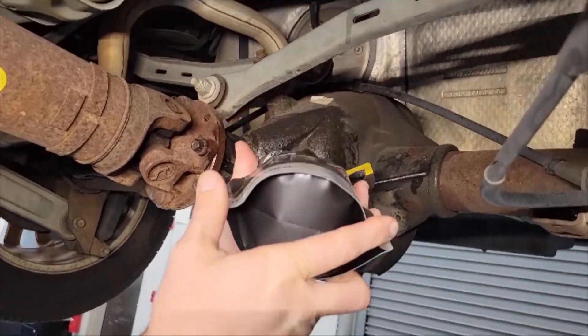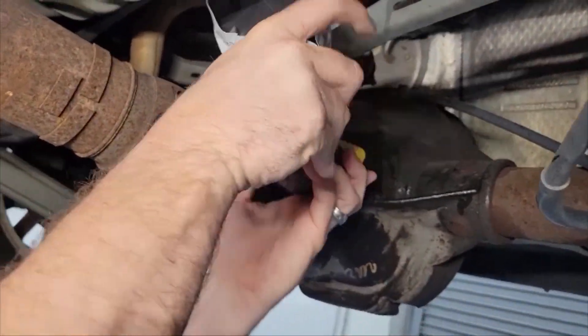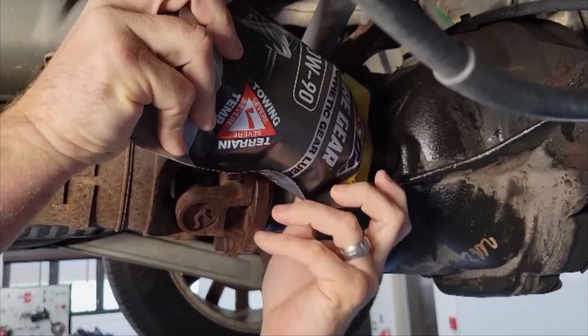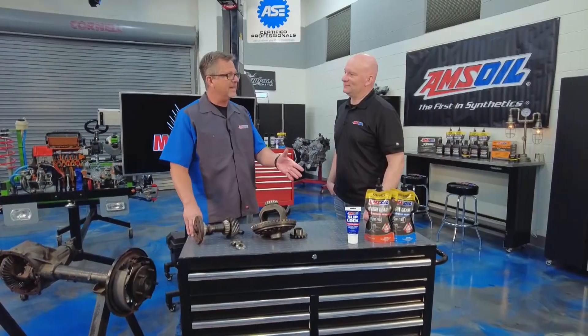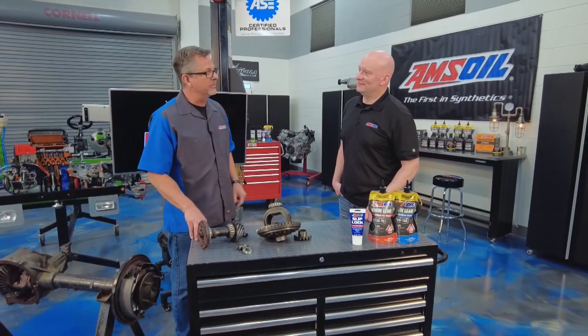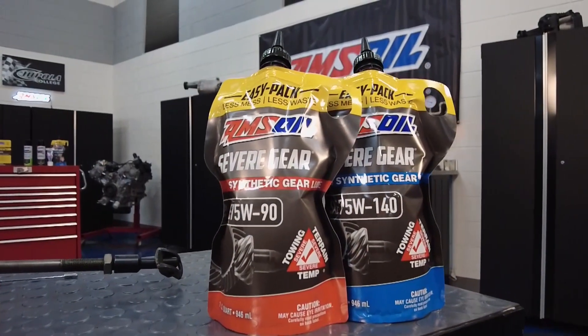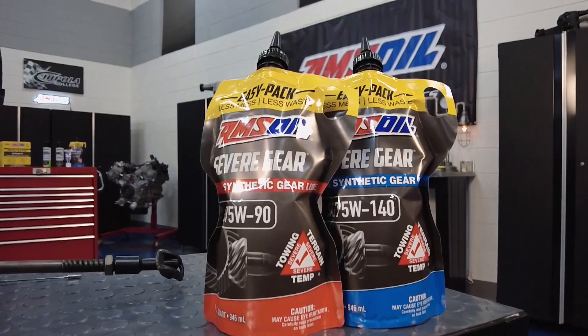Well, that's not the case with AMSOIL. Their EZ-Pack — nothing to it. Is it just that easy? Yeah, it is. You put it in there, squeeze it, you're good to go. You guys got me sold with the EZ-Pack alone, but it's much more than that. That fluid's pretty complex. We consider the EZ-Pack kind of just a cherry on top to make that job easier. But really, the magic happens in the fluid.